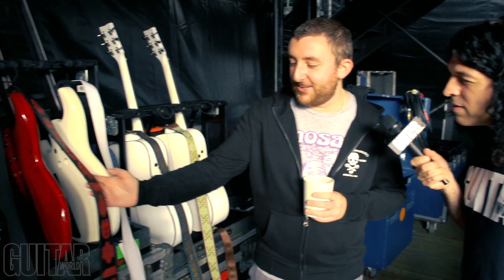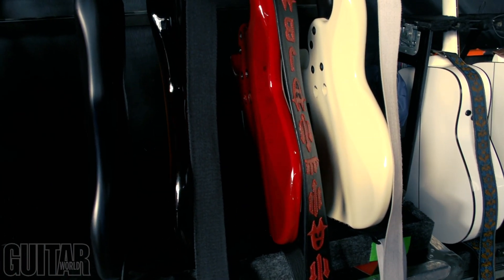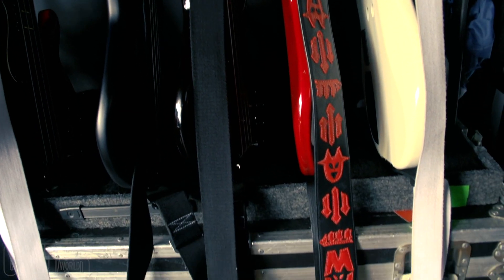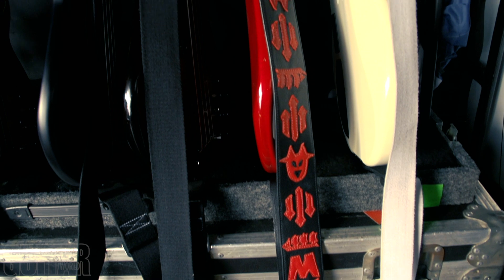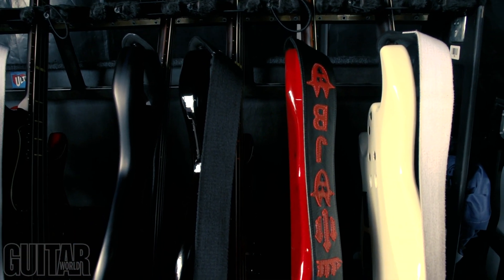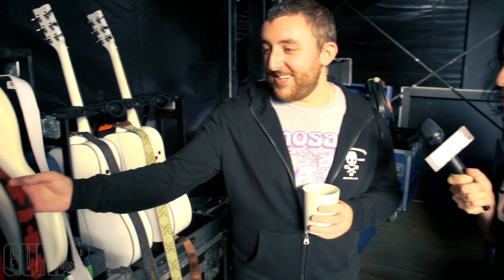This one is a custom strap that James actually bought me for Christmas — a Manchester United themed custom leather strap made by a girl called Brittany from LA. I thought since we're out here on tour with Noel Gallagher, who's such a renowned Manchester City fan, I would do everything I could to hold up the other side of Manchester.